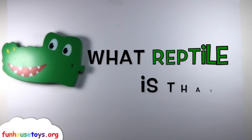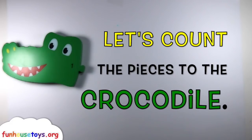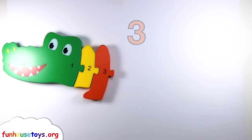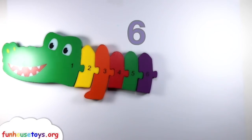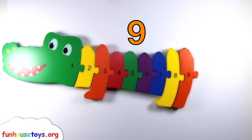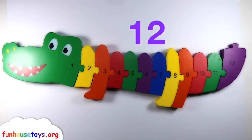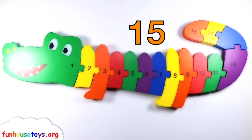What reptile is that? It's a crocodile! Let's count the pieces to the crocodile: one, two, three, four, five, six, seven, eight, nine, ten, eleven, twelve, thirteen, fourteen, and fifteen.